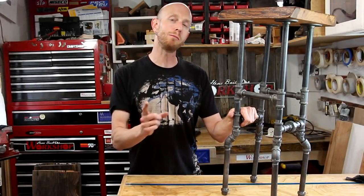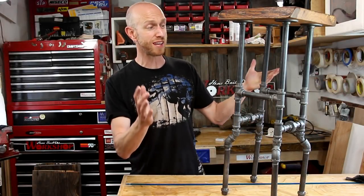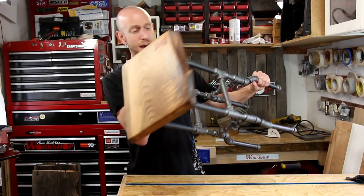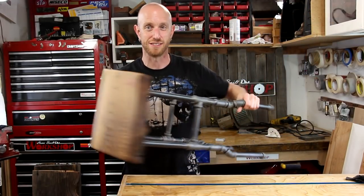What is going on everybody? Welcome back to this episode of Home Built Workshop. Today we're going to build this little shop stool using a piece of slab and a bunch of pipe fittings. Check it out.